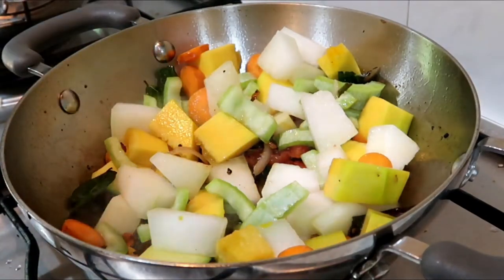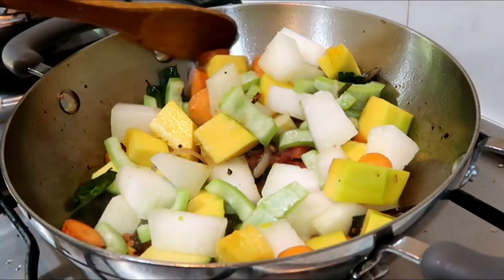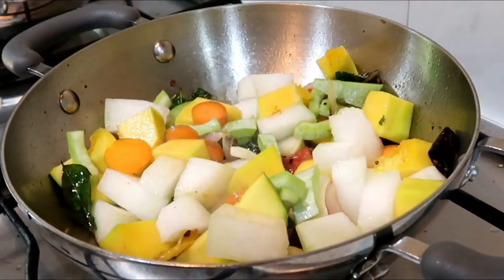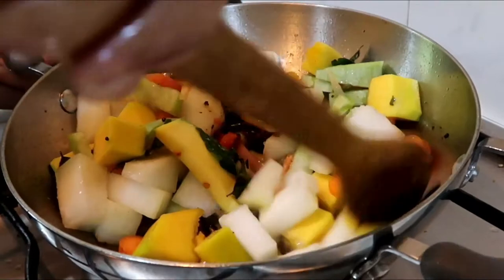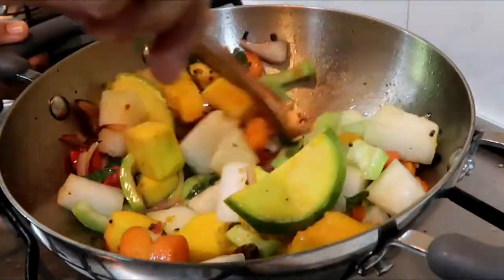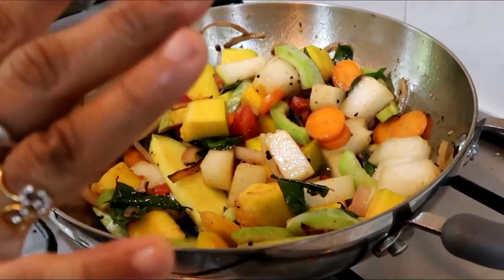So you can add carrots, beans, and other vegetables.